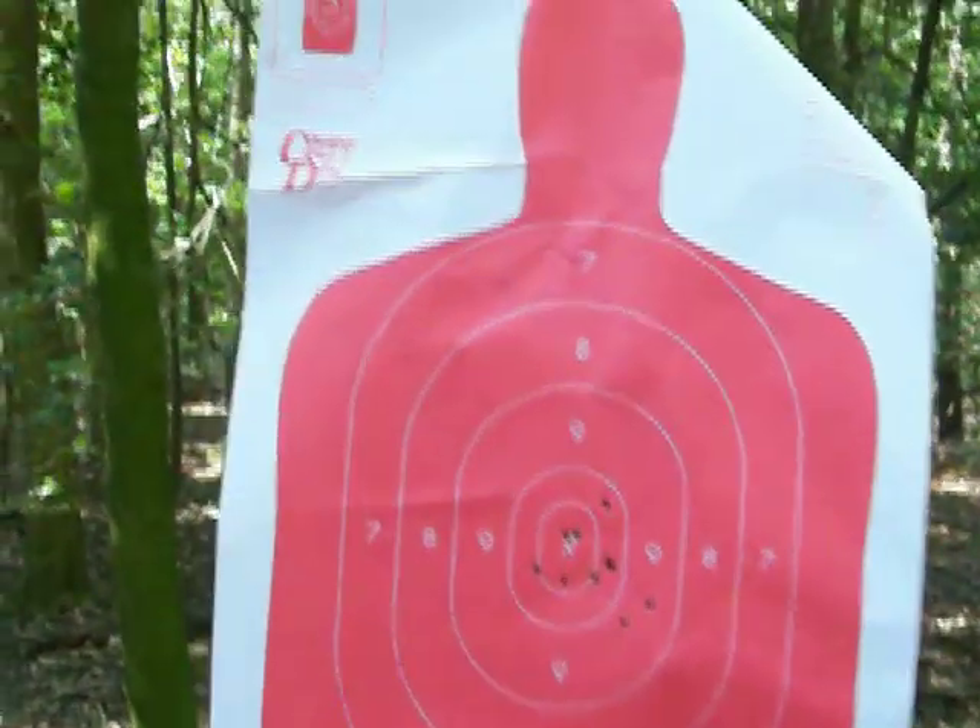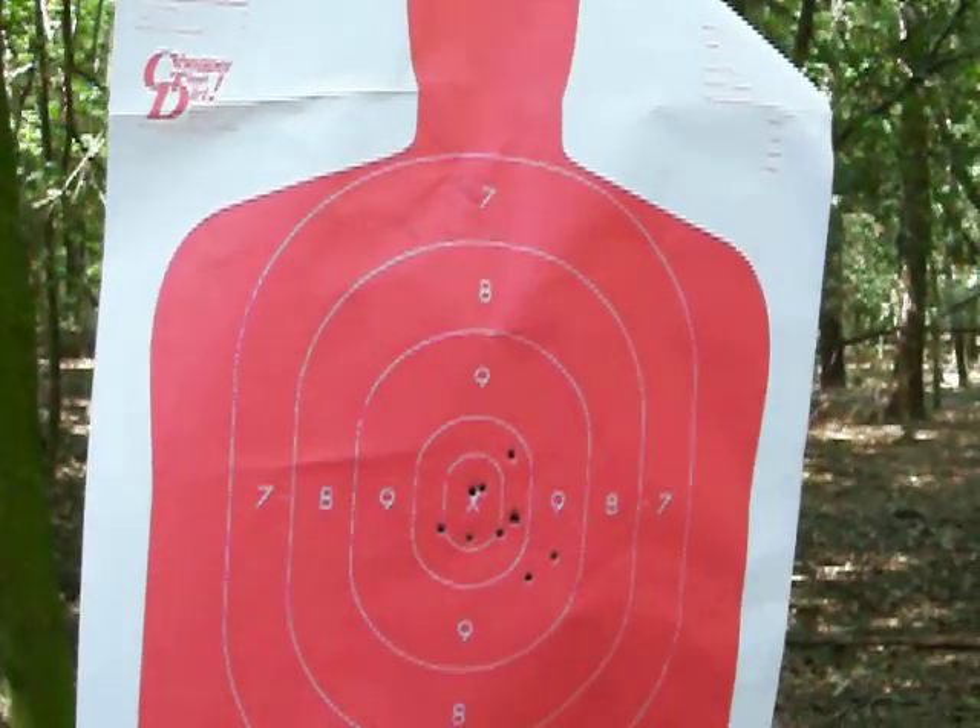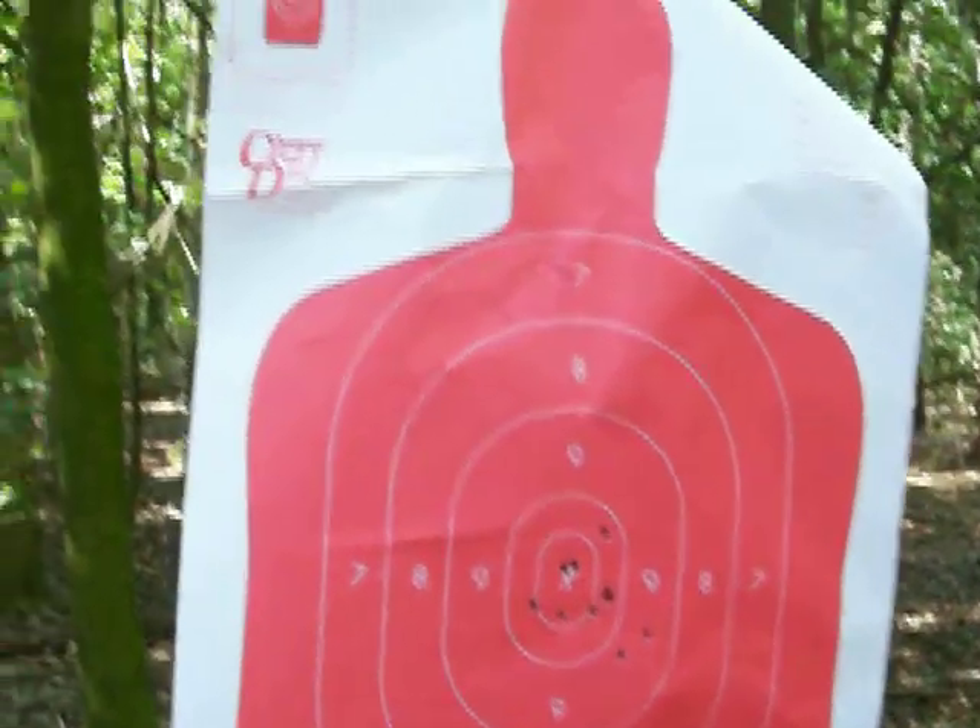And I got these targets. I like these — you can actually see the bullet holes from farther away with the red target. I got these from cheaperthandirt.com.